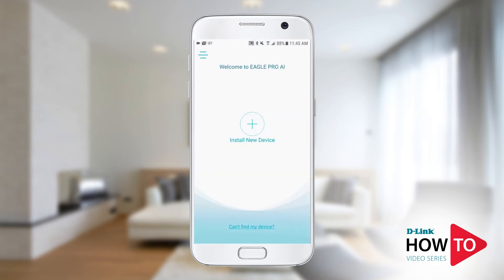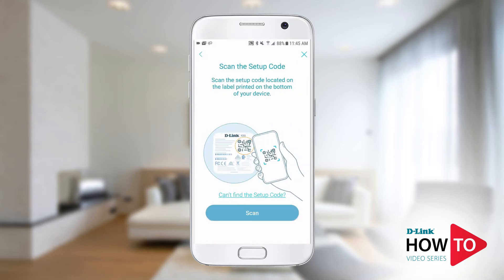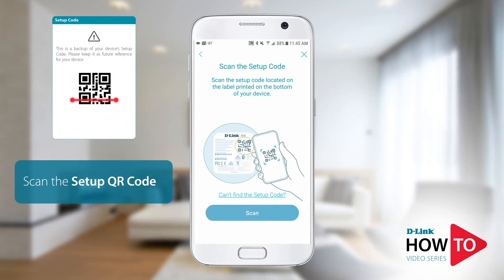Tap install new device. Tap on scan and scan the QR code that is on the back of the range extender or on the quick install guide.